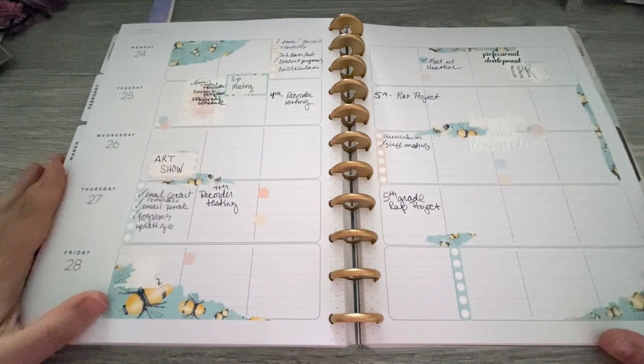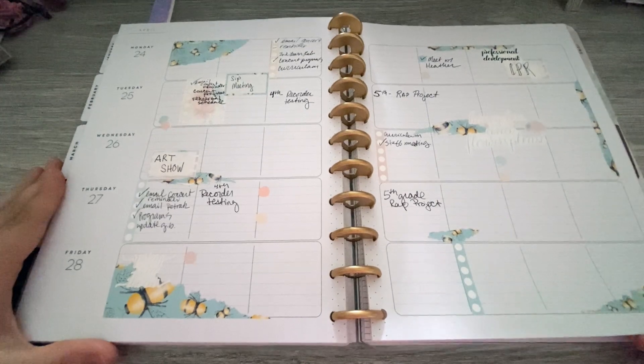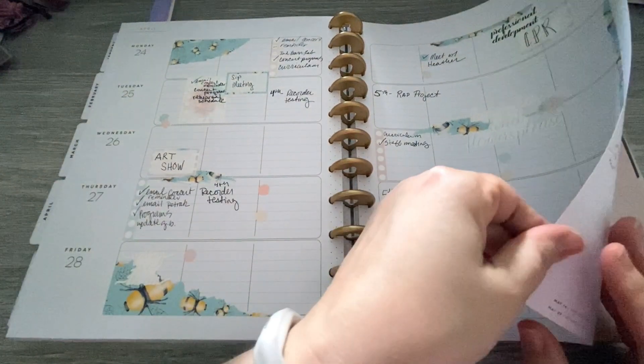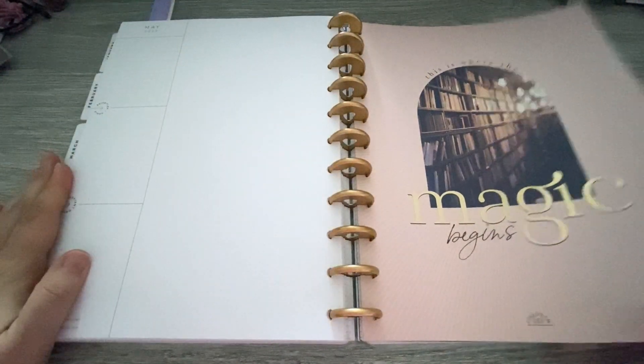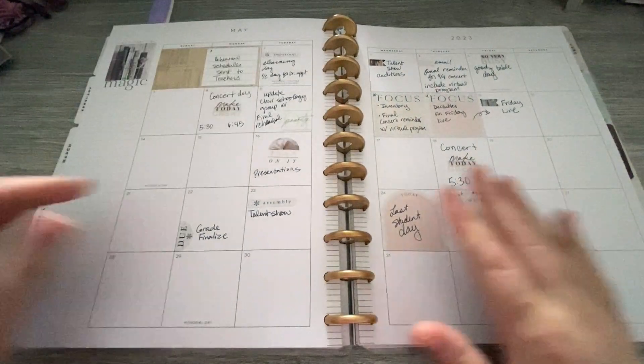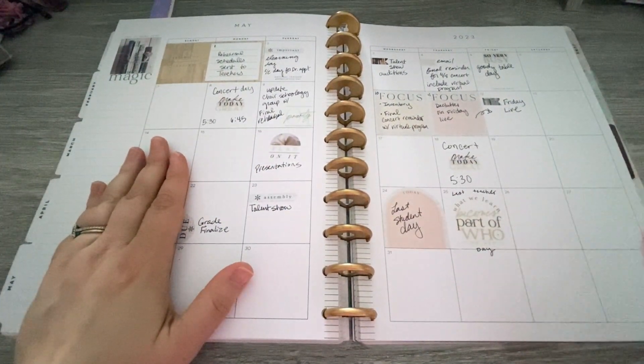And then we have some of the spring meadow kits and deco and things from Coffee Planner Mom. And then we are on to May, and in May my monthly was things that had to be done on certain days.